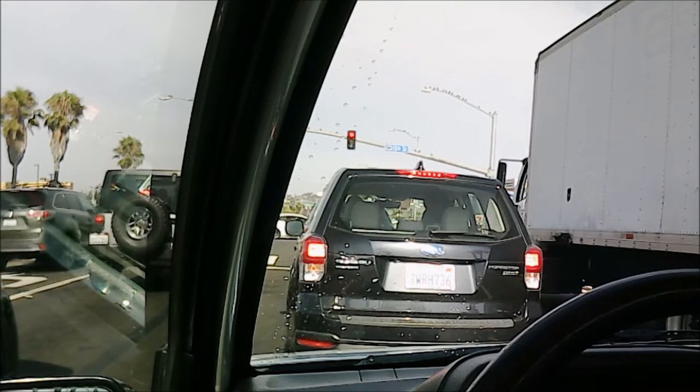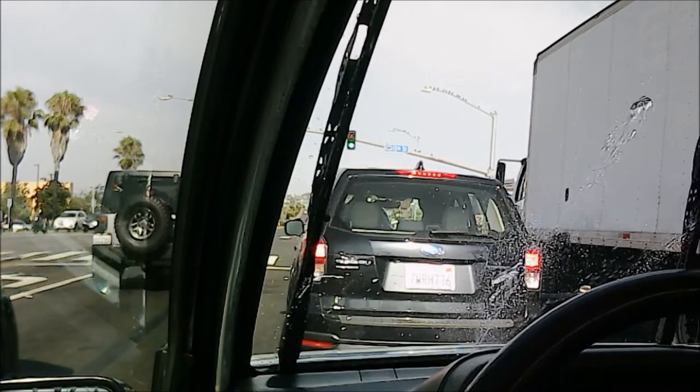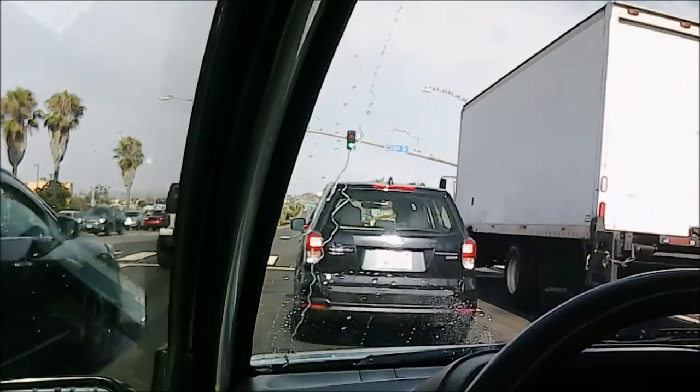Here's another thing: I recently replaced the washer pump on this. The passenger side had three sprays and the driver's side barely had a spray — I think it was clogged up. But there you go, nice spray now.